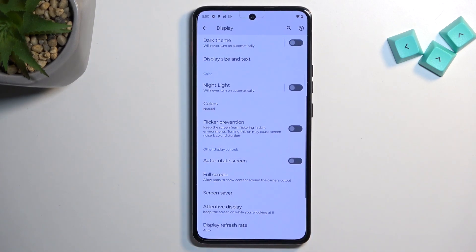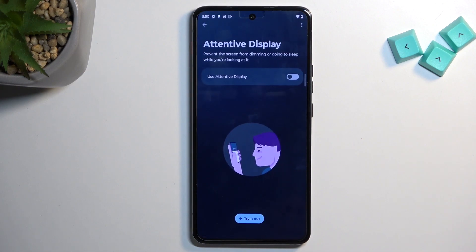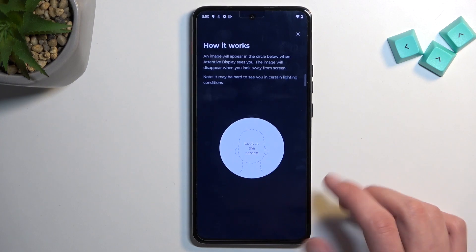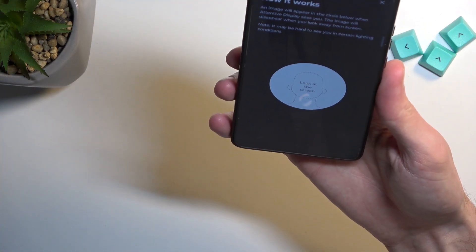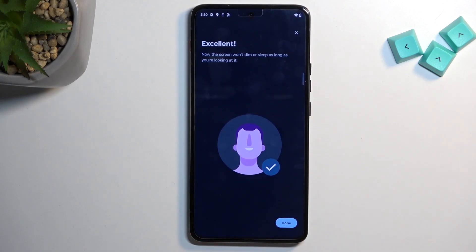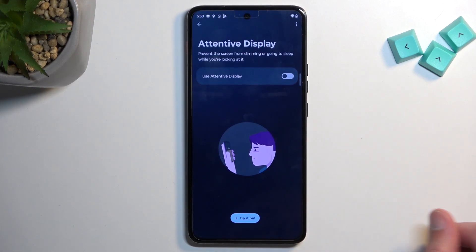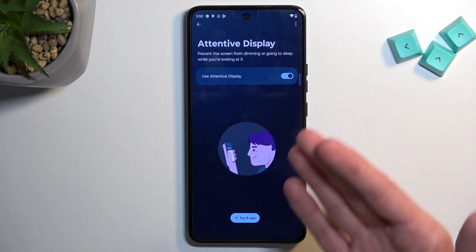Moving to the next one, which is Attentive Display. As the name suggests, it's also under Display, a little bit lower. What this does is keep the display on as long as you are looking at it. It uses the front-facing camera, which is why you need to allow access to it. You set it up by looking at the phone — it needs to scan your face to get a grasp of how you look, so it knows when to dim the display. With this enabled, whenever you're looking at the display, the phone will keep it on.